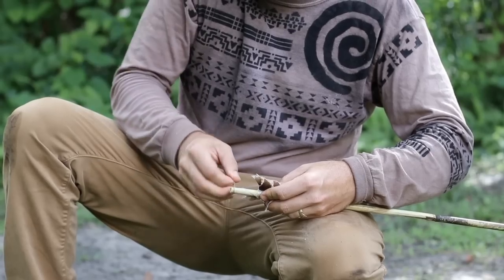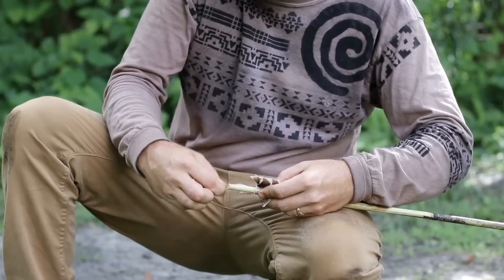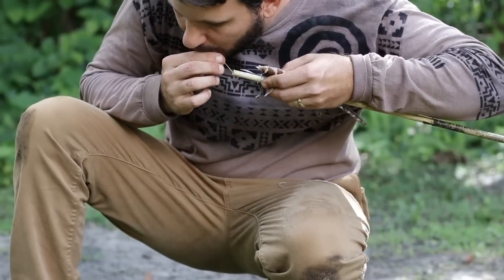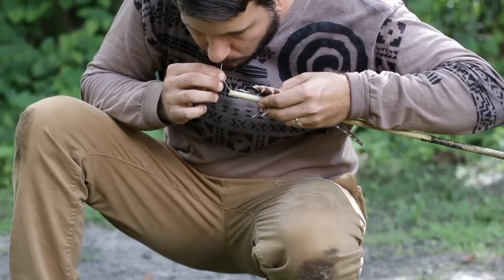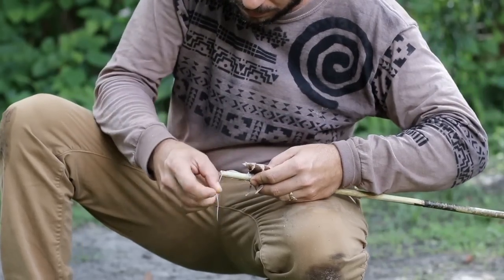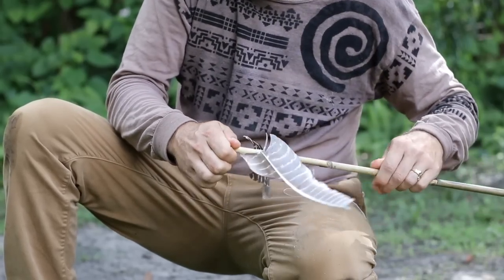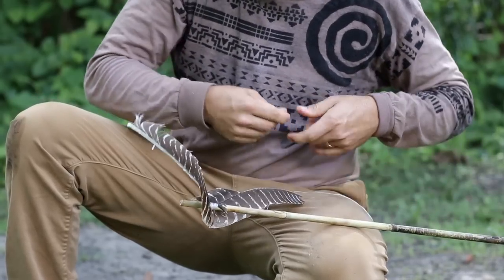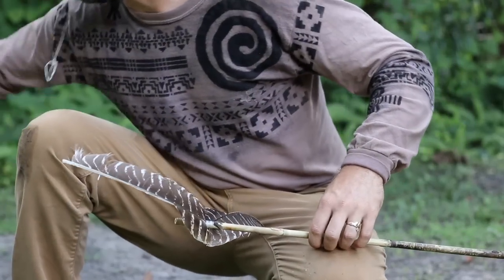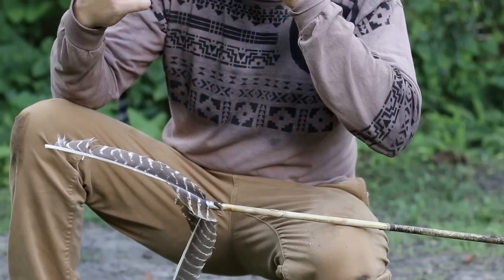Fletching with turkey feathers is not really a crazy science — it's not quite as important as you'll find with an arrow, but the fletchings definitely do help stabilize. If you want to get rid of some of the floppy edges so it's a little bit quieter when you throw it, you can either take scissors and cut them, or you can take a burning ember and burn all those floppy little curled edges right off.